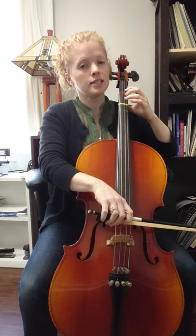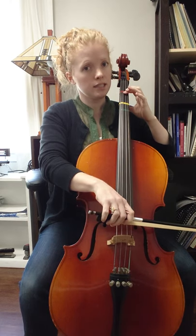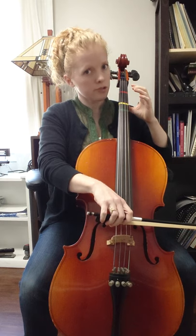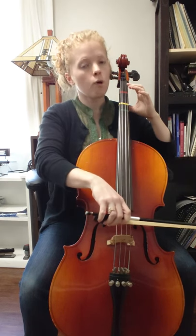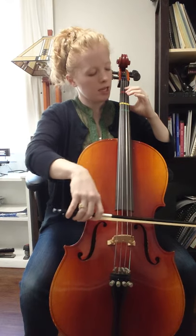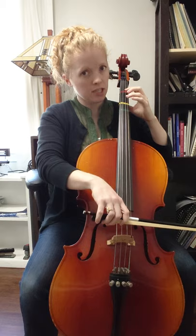The next measure has D, D, D, D, E, E, E, E. You're going to get this rhythm wrong if you don't sing the words in your head, and the words are: one a penny, two a penny. You've got to say that in your head.